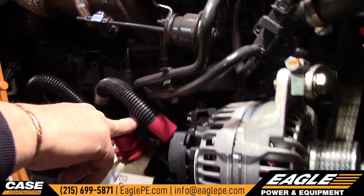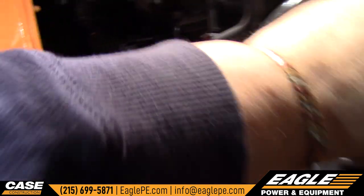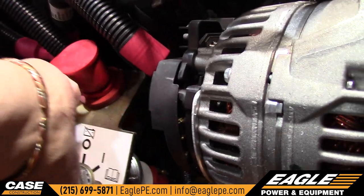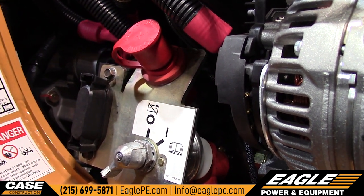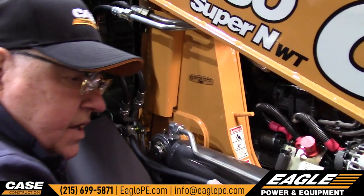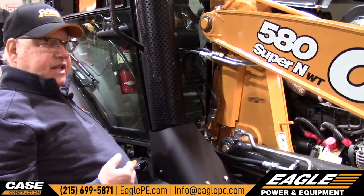This has a remote jump start. You can jump the machine from this point by hitting positive on here and grounding the exhaust manifold or the alternator right here with your cables. I suggest that when you hook it up, kill it, and then after it's hooked up, turn the machine back on. One thing to keep in mind: if it was a really cold day, you really don't want to just jump this machine if it doesn't turn over, because you could have frozen batteries — and that would be dangerous. These batteries are underneath this cover, so you just wouldn't want to jump the machine without knowing they were at least not frozen.